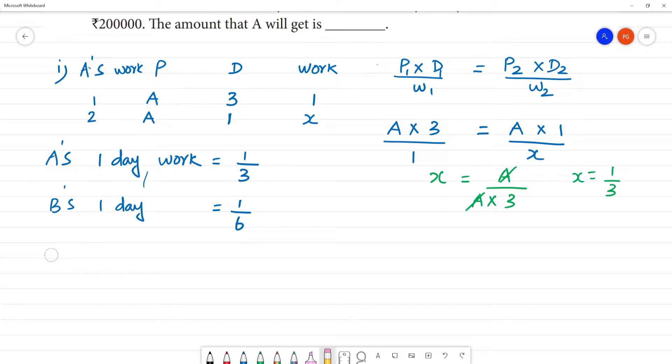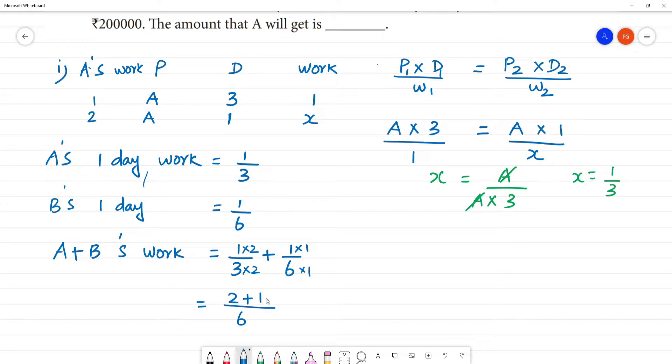A and B together — their combined one-day work. So what we have to do is add: one by three plus one by six. That equals — taking LCM 6 — two plus one by six, which is three by six. That is equal to one by two.